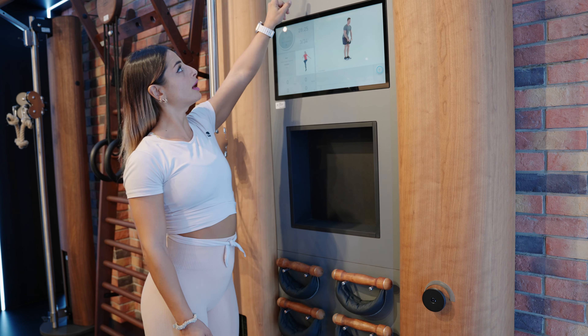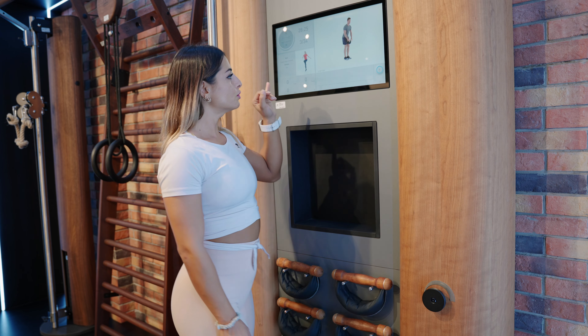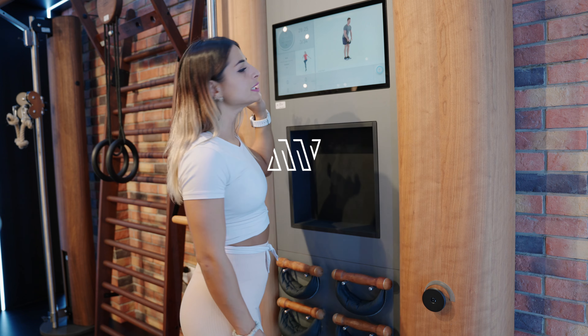Here you have two nice comfortable spaces where you can put your towels and your water. You also have the screen where you have an interactive workout.